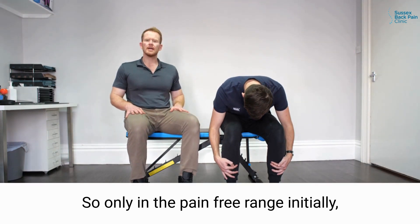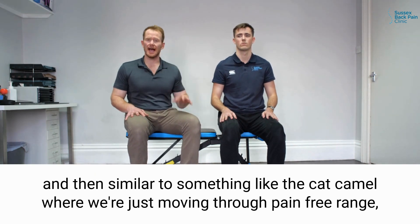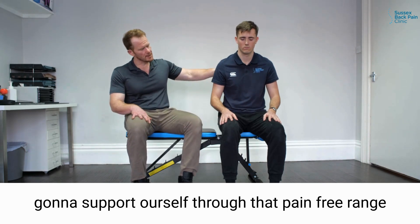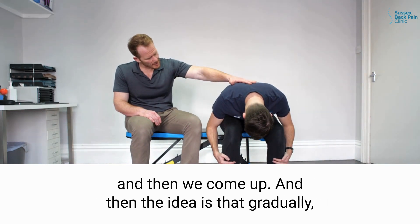So only in the pain-free range initially, and then similar to something like the cat-camel where we're just moving through pain-free range, we're going to support ourselves through that pain-free range as we come down until we feel a point of discomfort — maybe it's there — and then we come up.